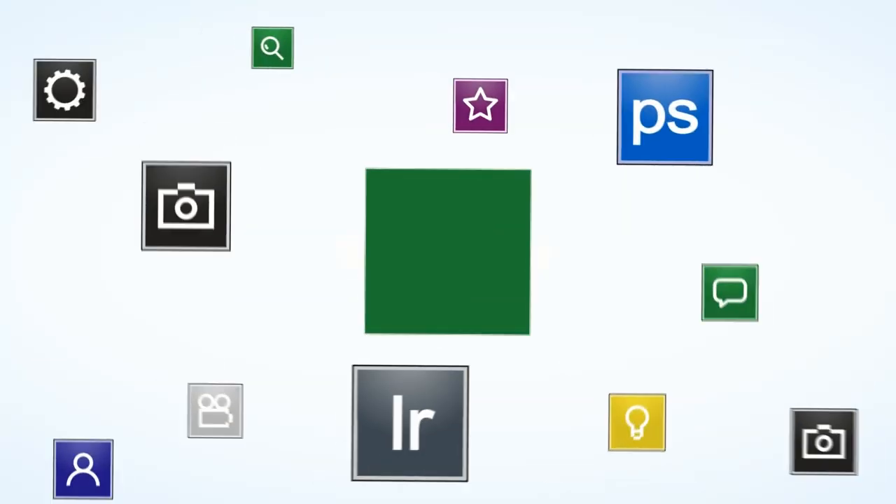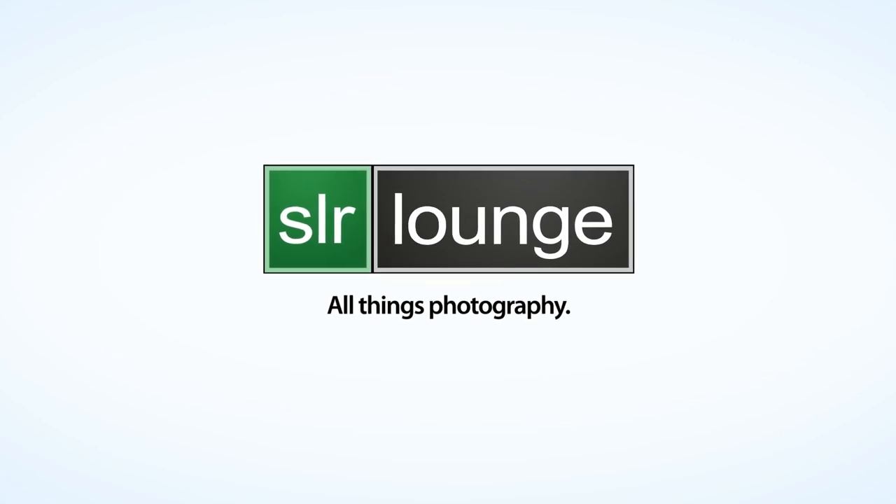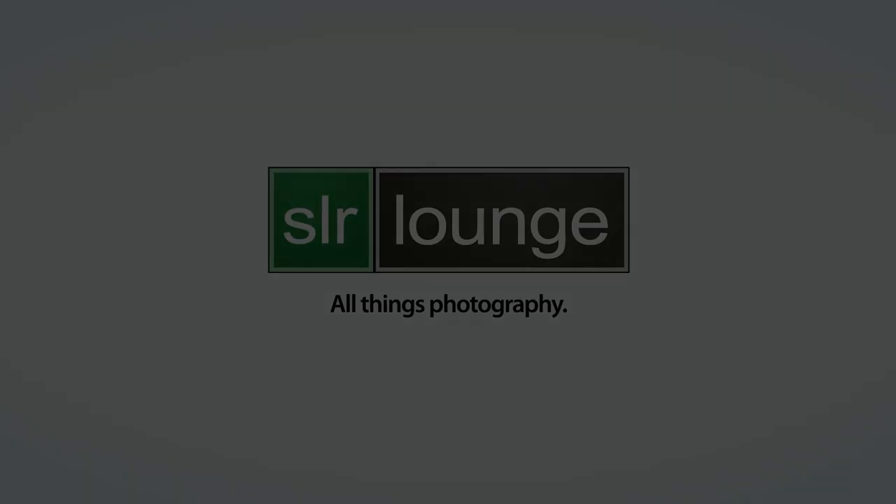Hey everybody, this is Pi with srlounge.com. In this video we're going to be giving our final review opinion on the Asus G75 VW DS73 laptop that we've been testing. That's a long name. I want to start this off by saying this is one of my favorite laptops that I've ever owned and used.